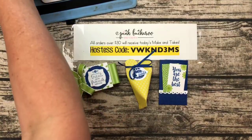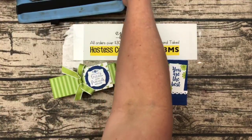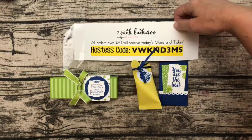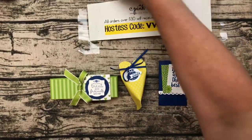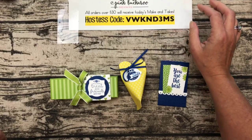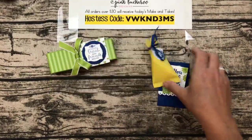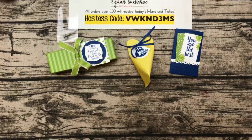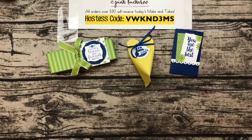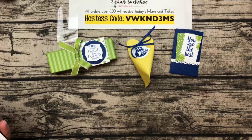Hi everybody, happy Friday! It's time for Facebook Friday. I hope your week has gone well and you're ready for the weekend with some craft time, because I've got some really fun projects for you today. While we wait a few minutes for everybody to join, let me know you're here. Hi Marianne, Courtney, Nancy, and Darcy — welcome!